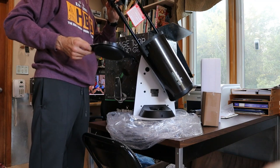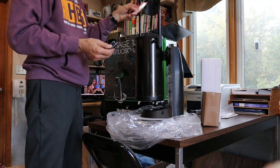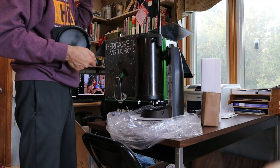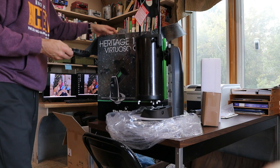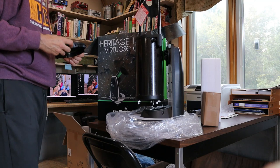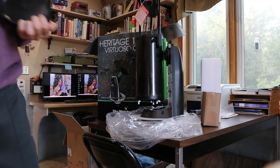There's a mirror at the end, and it rotates nicely. There's a warning not to view the sun with it — I wonder why. So this is the unboxing of the Heritage 130P Virtuoso GTI Dobsonian tabletop computerized telescope from SkyWatcher. It's a clear night, so we may actually have first light tonight. Thank you.